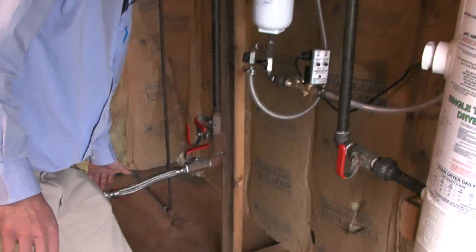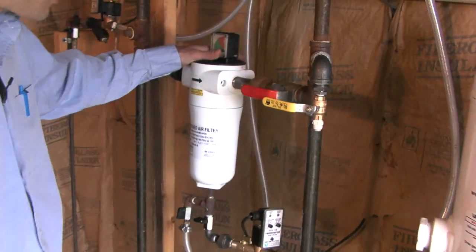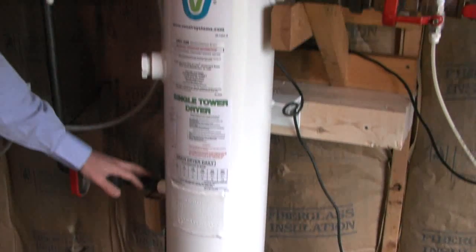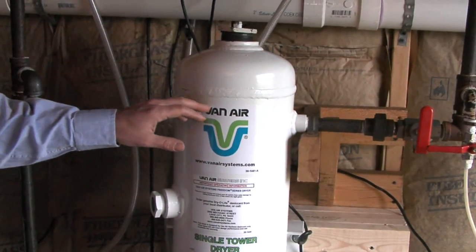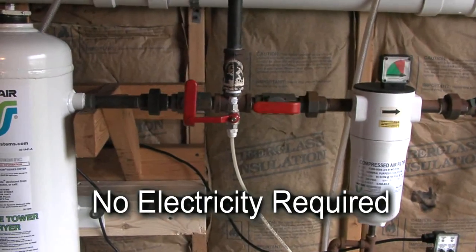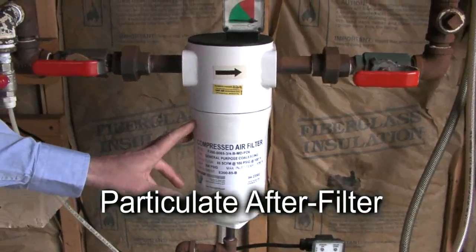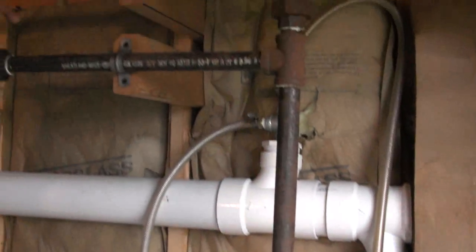The flow pattern coming out of the compressor is very simple. Air leaves the compressor and enters the coalescing pre-filter. This filter removes any lubricating oil coming off the compressor. Next, we flow into the dryer. Wet air flows up through the bed of Dry-O-Lite desiccant tablets. Water vapor is removed. Dry air exits the top of the vessel. No moving parts. No electricity required. Finally, dry air goes through a particulate after-filter, which removes any dust, fines, or pipe scale. Dry, clean air then leaves our air treatment system and goes to the plant.